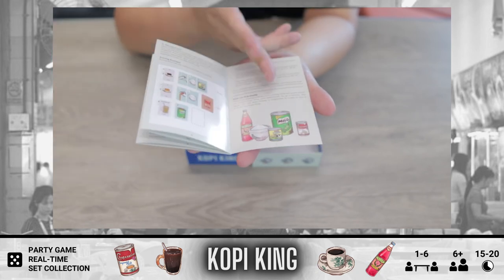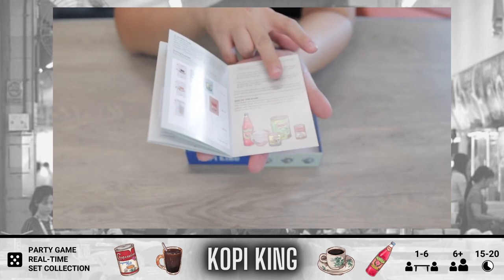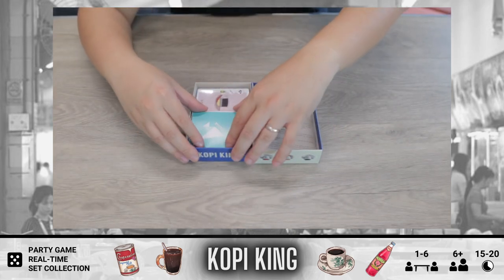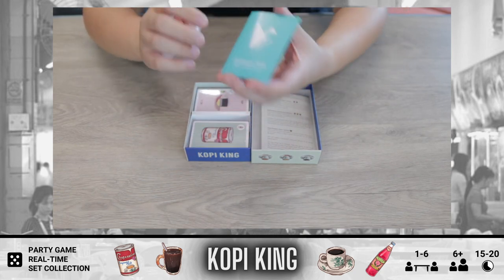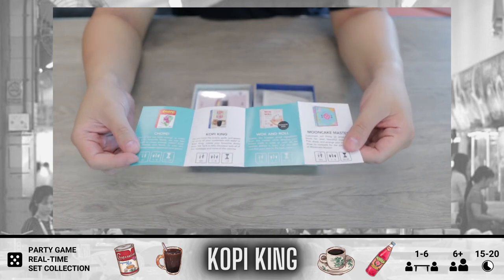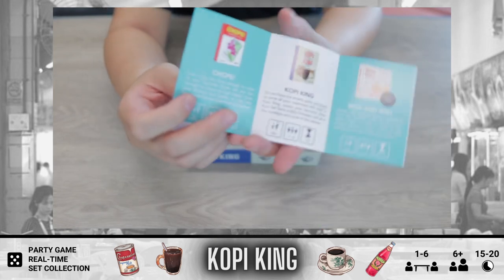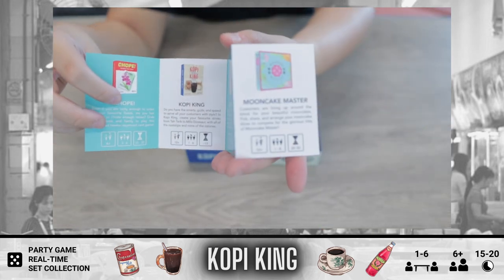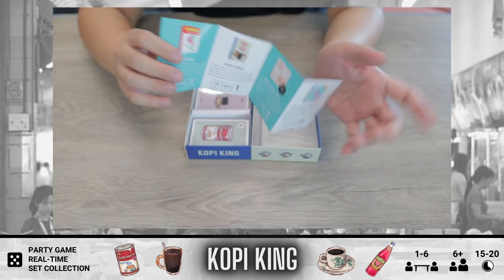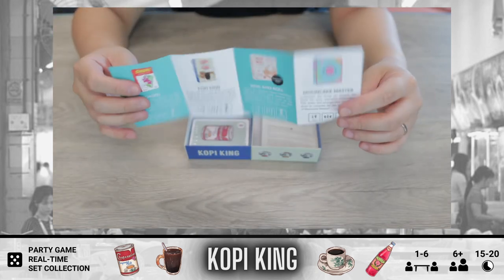You have your rose syrup, your tin of Milo which is a chocolatey malt drink, your carnation milk, and of course sugar. There is also the Ori Games catalog where you can see some of the games they have out. We have actually featured Chope and Mooncake Master before — I'll link those videos so you can watch them. And they have some other games coming out in 2020.